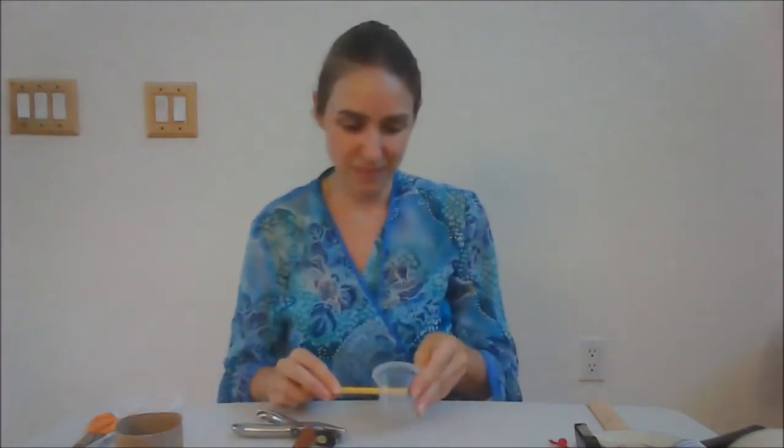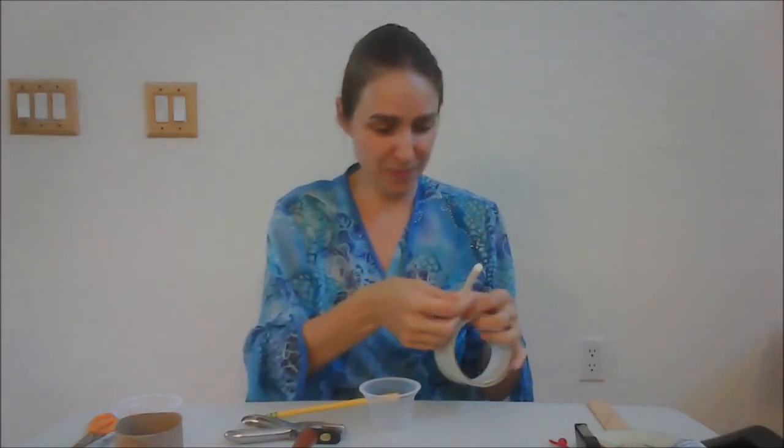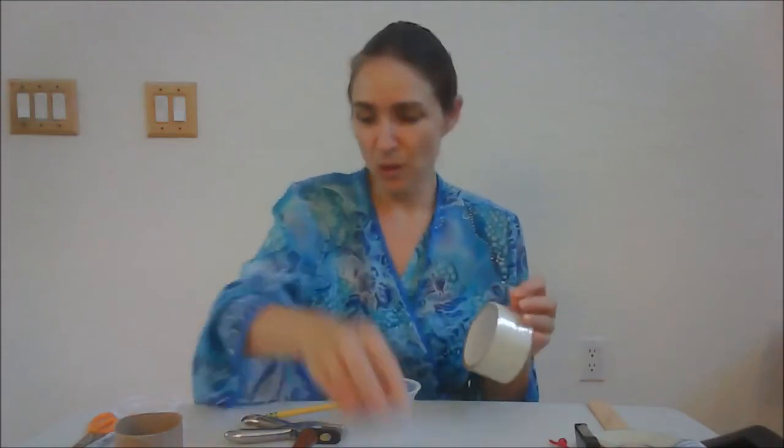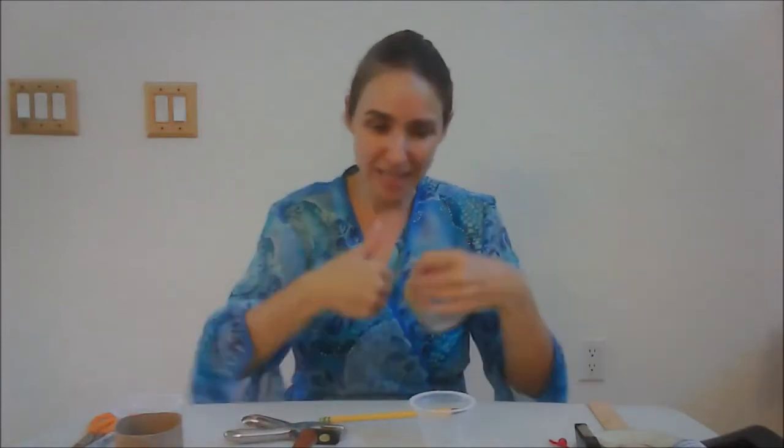Then you're going to need a pencil that's sharpened, because you're going to place that pencil all the way through the hole. You can use scotch tape for the next part, but I'm going to use packing tape because it's going to be a little bit stronger and work a little bit better. What we want to do is tape completely across the top here to make a surface for the string to adhere to and the beads to hit on.